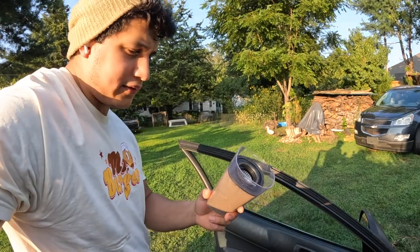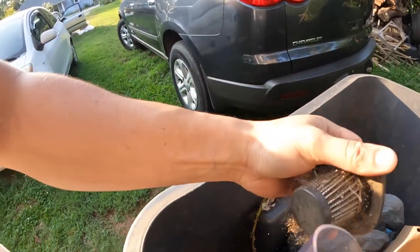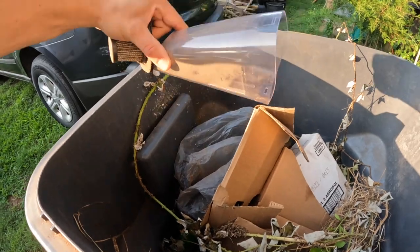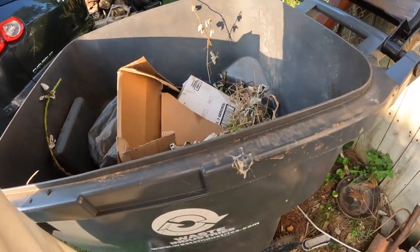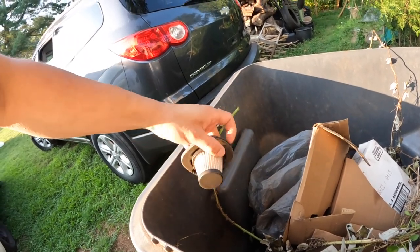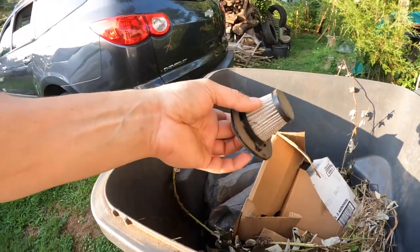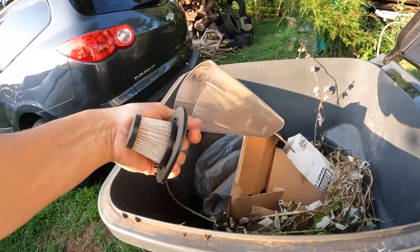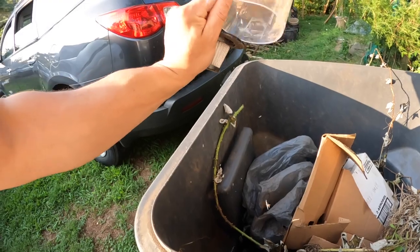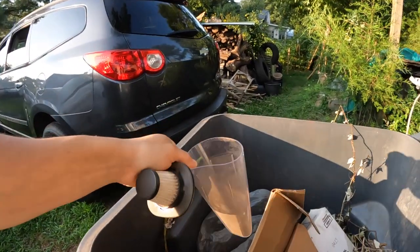Super simple. Let's go throw this away. This filter comes out too. It's a really simple design — I like it. But I kind of wish at the same time it was a little more. I guess that's why I have my other one.